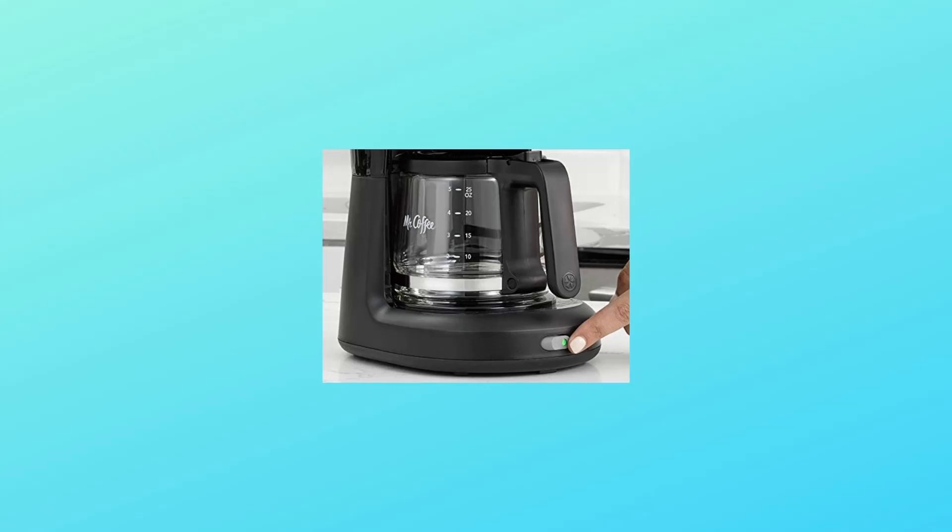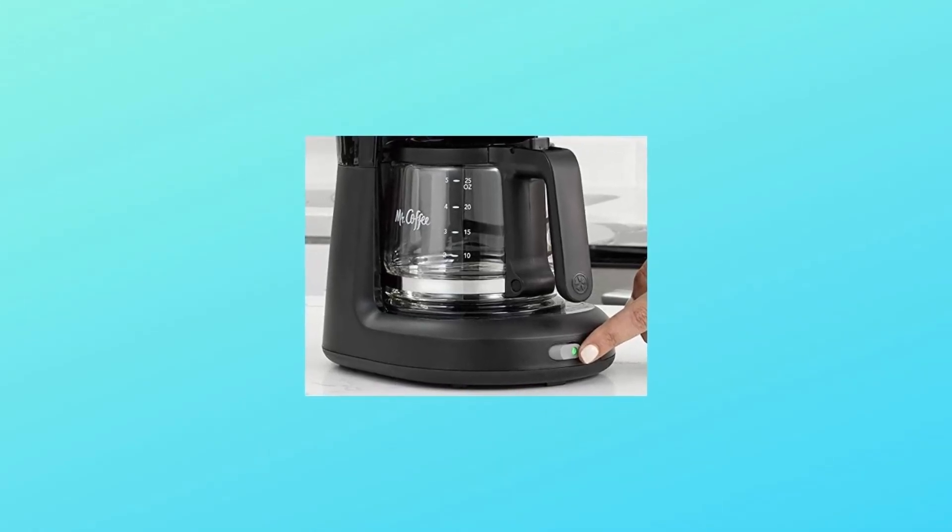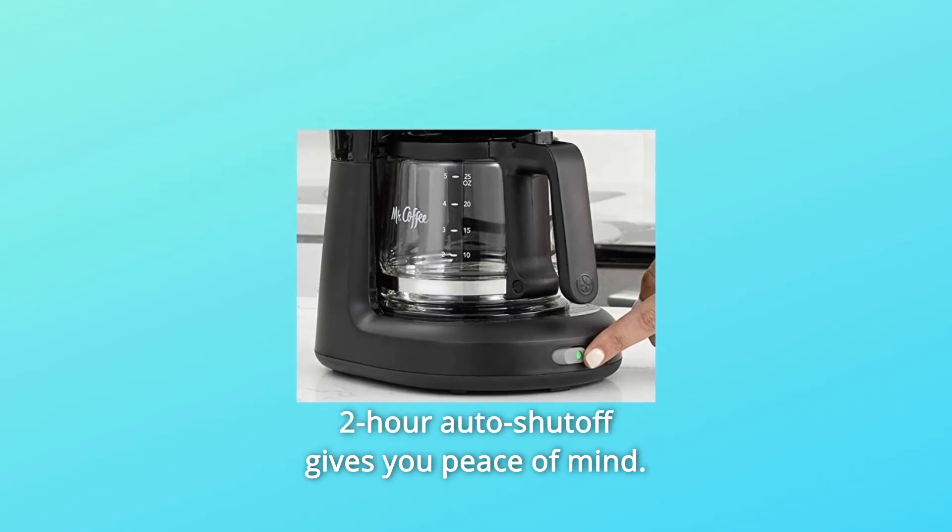Number two: easy to use. Simple one-button control makes it a snap to use. The two-hour auto shutoff gives you peace of mind.